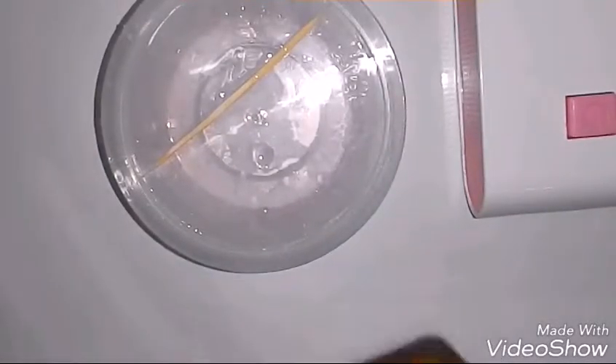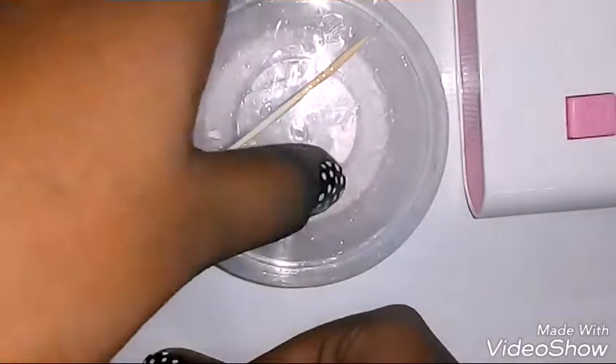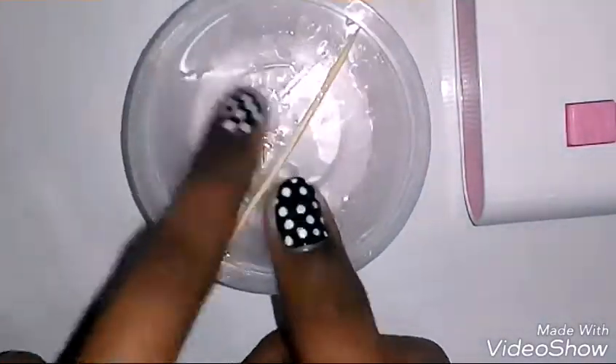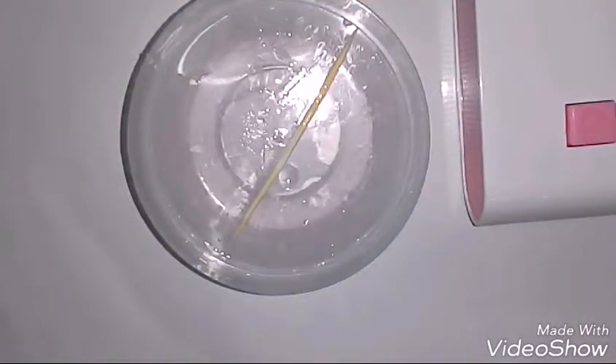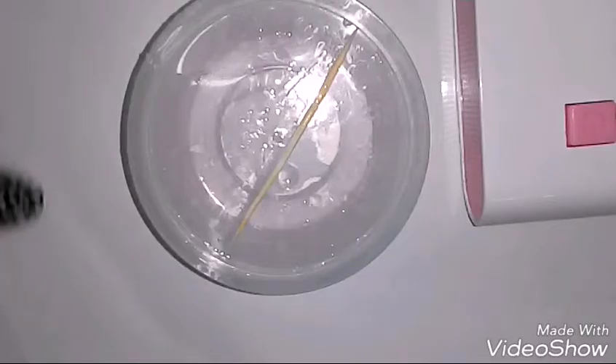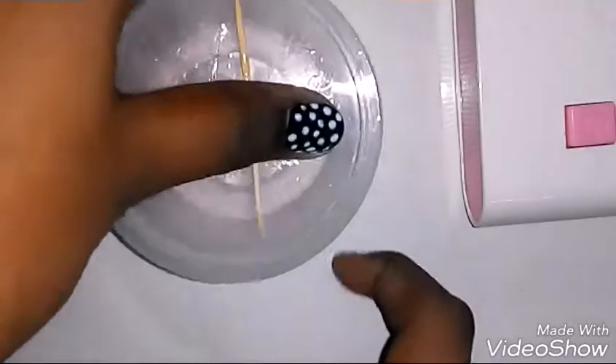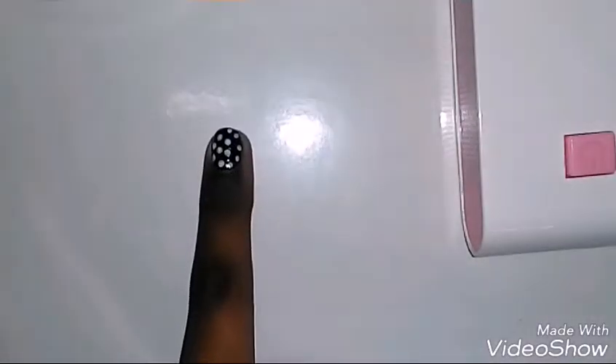Hello guys! Today I'm showing you my slime — this is a handball slime, and I'll be teaching you how I made it. If you saw my previous video, that was my normal slime video. This one is filmed in the same place, and I filmed both videos in one day.